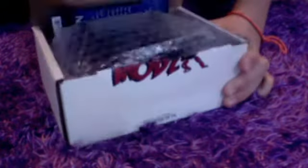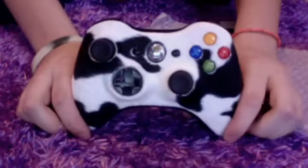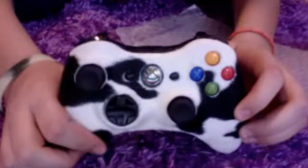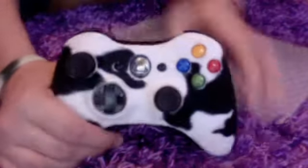It just actually came in the mail like two minutes ago. Here is the Kalfer — just the skin. I customized the controller. I just got a black controller, I just took the battery out, sorry. And if I turn it on, it's going to have a white lens. Yeah, so that's my customized controller.